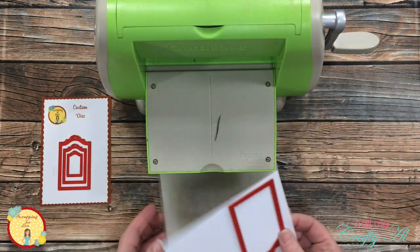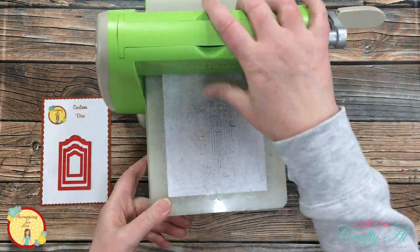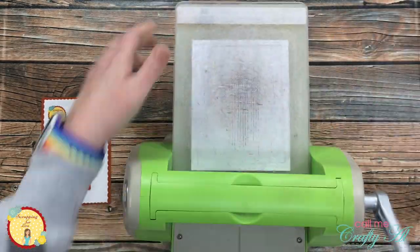Once I had those pattern papers cut, I got out the tag dies from the banana split and cut the largest one out of a scrap of white cardstock.